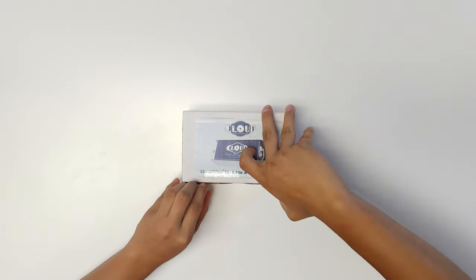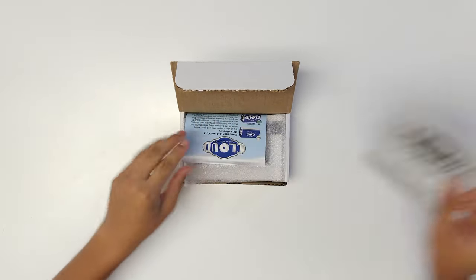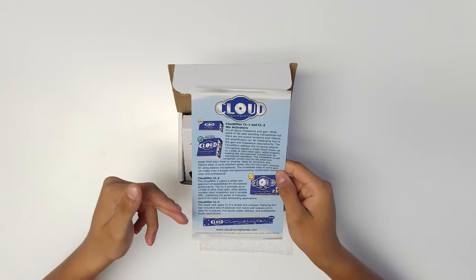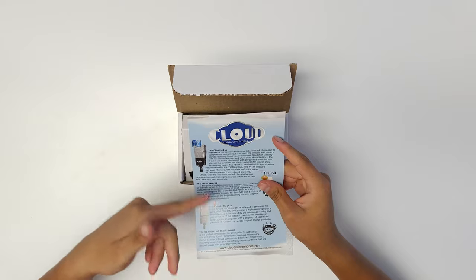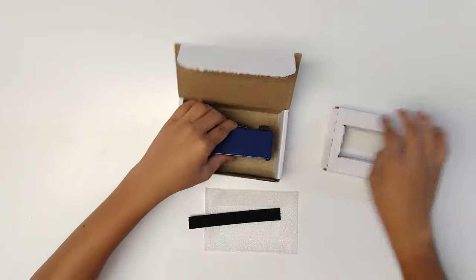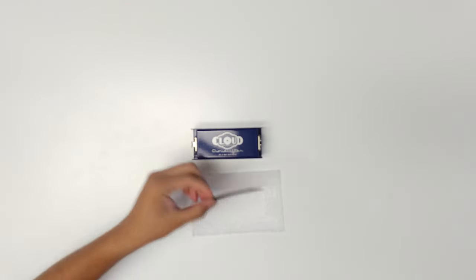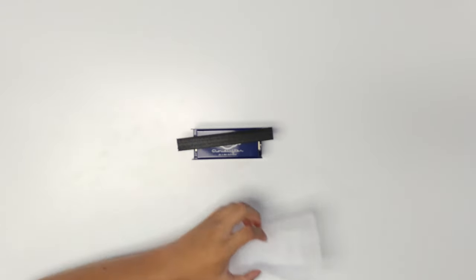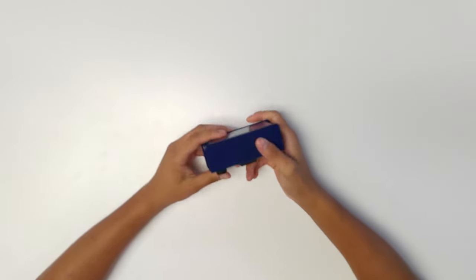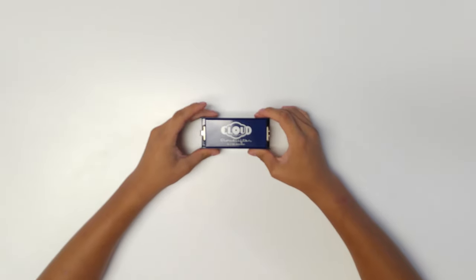Now let's open the Cloudlifter CL1 box. We've got a user guide showing how to plug things in, which also shows the CL2, CLZ, and CL4 models along with compatible microphones. We've also got some velcro, which is interesting. And here is the Cloudlifter CL1 mic activator itself — it's all metal, has a bit of weight to it, and has rubber on the bottom to keep it steady.